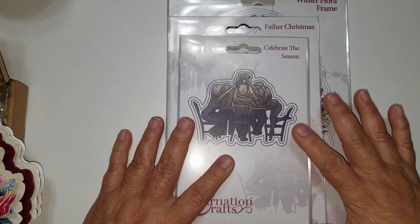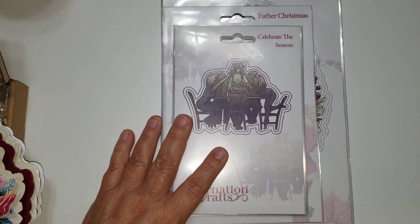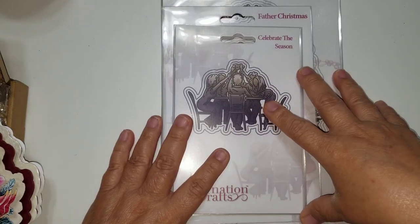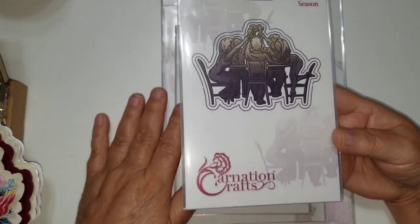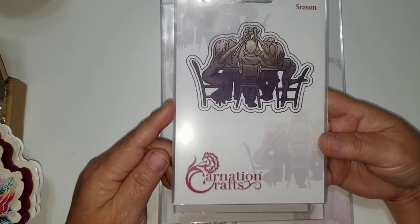I don't have the whole set yet — I'm waiting on a couple more pieces that I did order. They're not in this whole collection, but they're part of what you can buy separately. So anyway, this is one of the dies — the set that comes in the main basic set. This one's called Celebrate the Season.